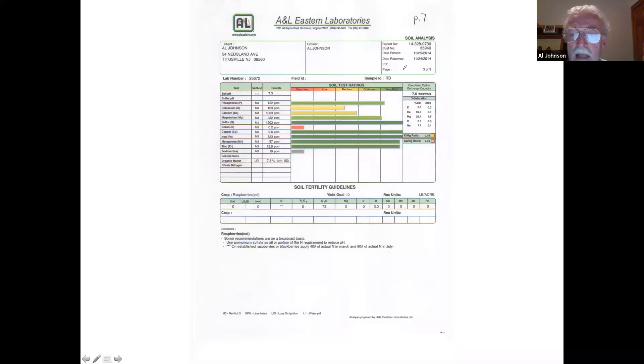This was taken in 2014 — this is my raspberry patch. I only put on leaves — about eight inches of leaves a year — and that's the only fertility it's ever had. The pH is even higher than my garden; I think my garden was 7.1 and this is 7.3. But the organic matter is 7.6% — that's going up a lot more, almost two percentage points higher than my regular garden.